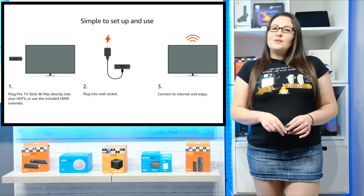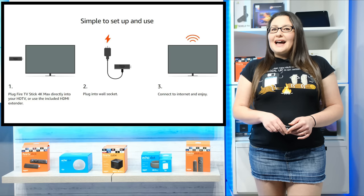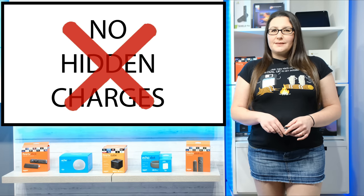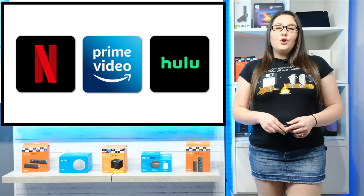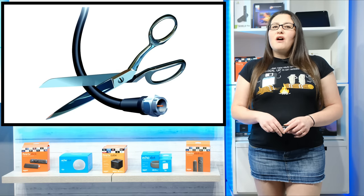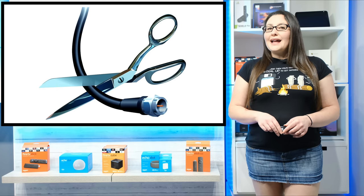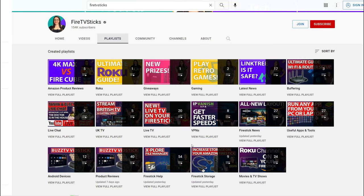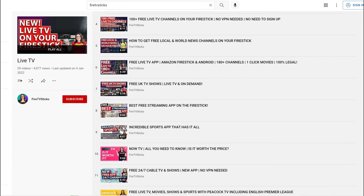Once you've purchased your chosen model of Firestick, all you need is a TV with a HDMI port, Wi-Fi and an Amazon account. There are no hidden extra monthly costs or subscriptions — that is, of course, unless you want to subscribe to services such as Netflix, Prime Video or Hulu, for example. If you're buying a Firestick because you're looking to cut the cord, there are loads of really great apps that will give you live TV, TV shows, box sets and movies completely for free. I have separate videos and playlists for all of the best free apps that you can get on your Firestick, so make sure to check those out as well.